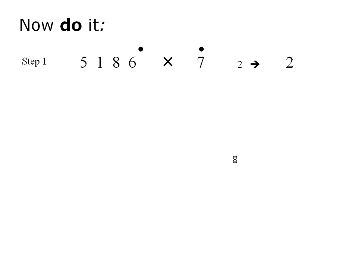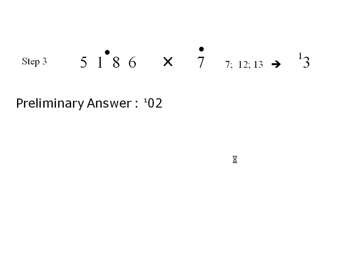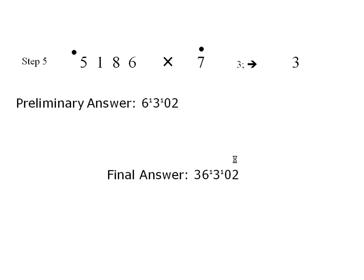First, we get two. And since this is the result of the first step, we write it down. At the next step, we mention six, ten, and write down a zero and a one as carry, as we have seen. Then seven, twelve, thirteen — write down three, and again one as a carry. Now five stays five, six. We end with three.